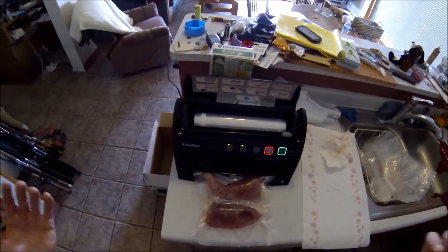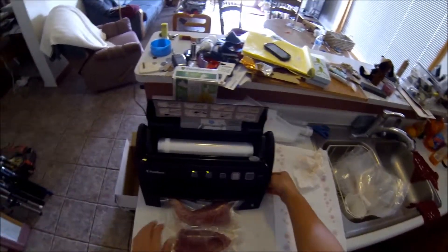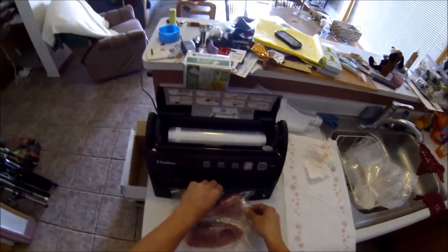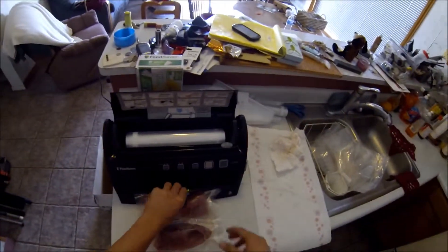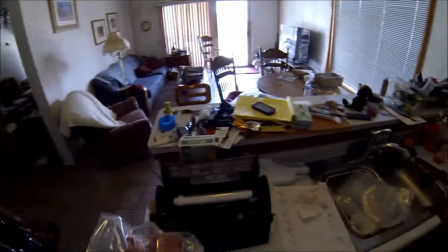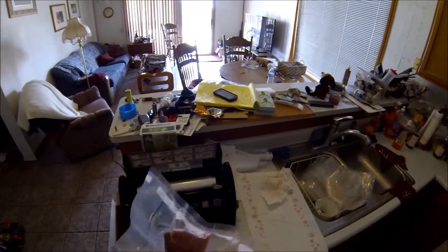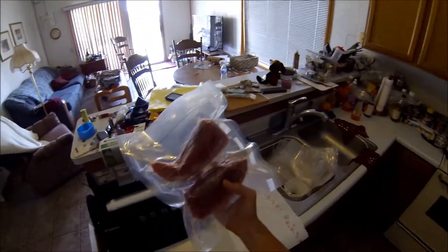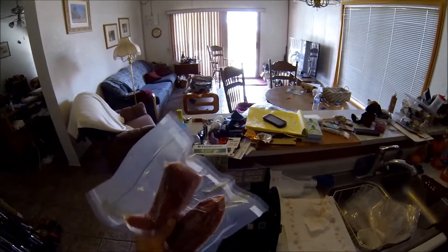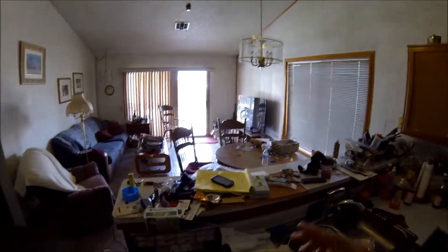And now you've got presto — the tuna fish, whatever kind of meat you use. It's sealed, fresh, and it'll last five times longer than any kind of ziplock or whatever you use. This is how I like to do it. We can take it out, cut it up, make some nice steaks, maybe make some sushi, whatever I want to eat that day. Thanks for watching and enjoy. Have a good one.